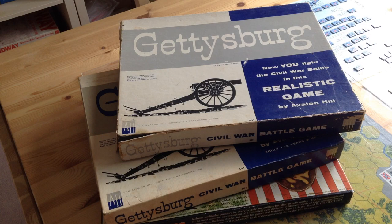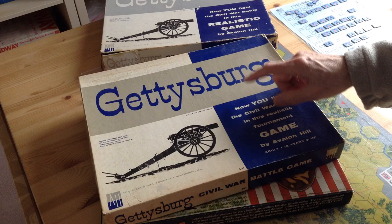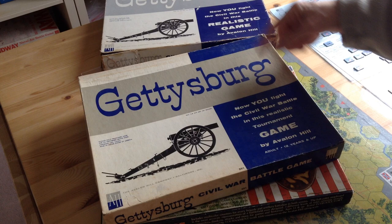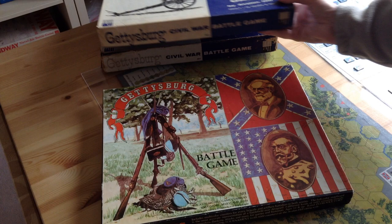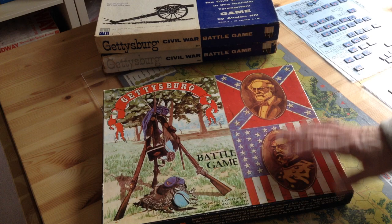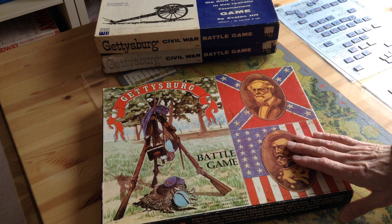They then abandoned that title and reworked Gettysburg again, changing the artwork slightly on the outside — very hard to tell them apart, by the way. They went back to the square grid version, and this version lasted as the standard version for quite a long time, almost 11 years. Then in 1977, they totally reworked the Gettysburg game, giving it new artwork and putting three versions of the game in one box, and this was their standard version for many years.